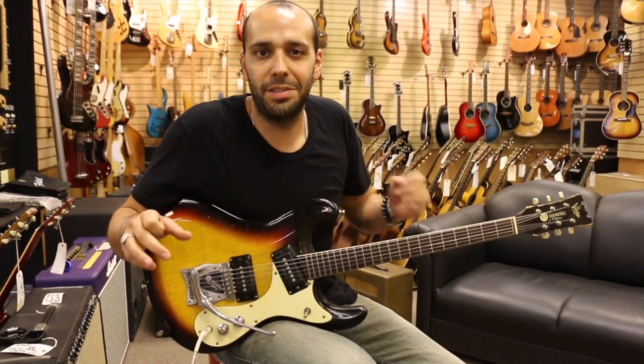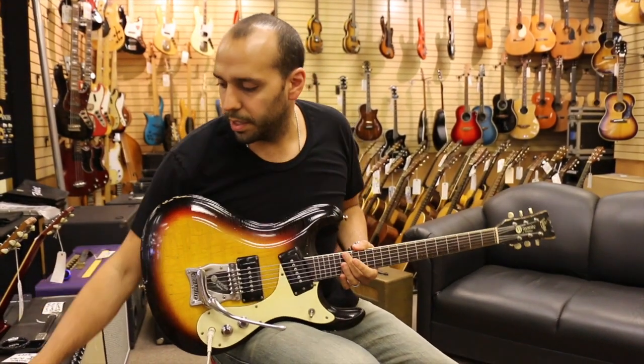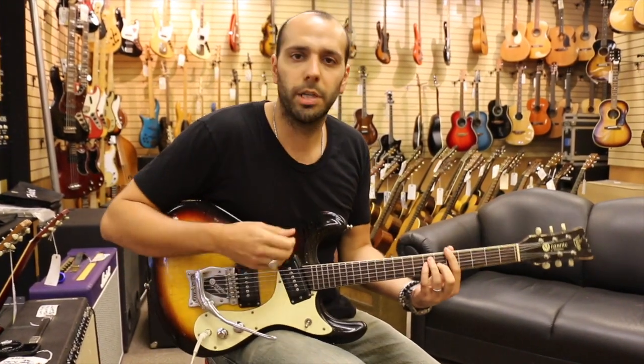All right, we're out front here. We've got the 1965 Moserite Ventures model going through a stock 410 Hot Rod DeVille. EQ's at noon. Got a little bit more reverb than usual on there because we're going to get surfy. Let's start back here on the bridge pickup — check this thing out.